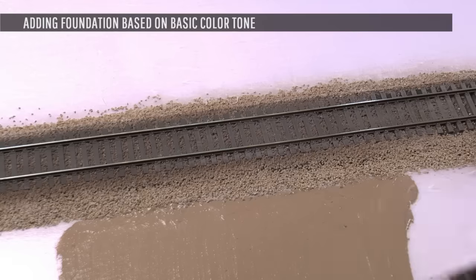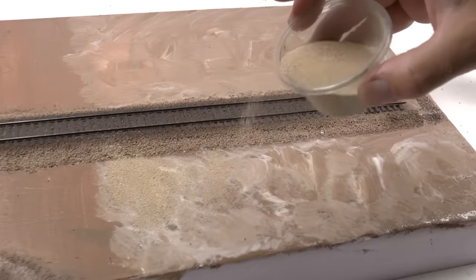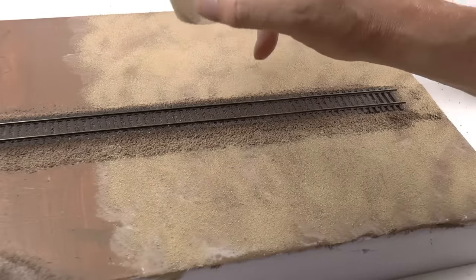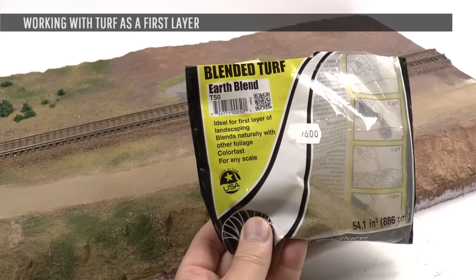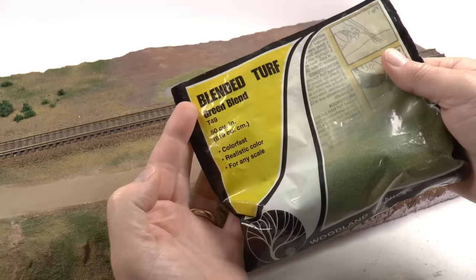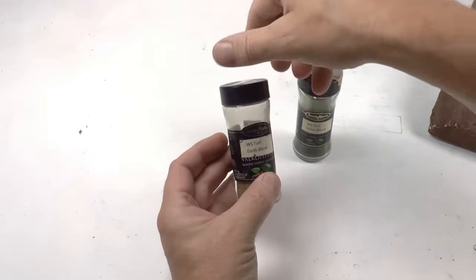I start by painting the surface in a somewhat darker brown than the sand, then add glue and sprinkle my colored chinchilla sand, covering the entire surface. Once you have the gravel ground in place, the easiest way to get a realistic appearance is to add turf. For my layouts I typically use earth blend as the base color with spots or streaks of green blend. I pour the turf into disused spice cans — one for earth blend, one for green blend.